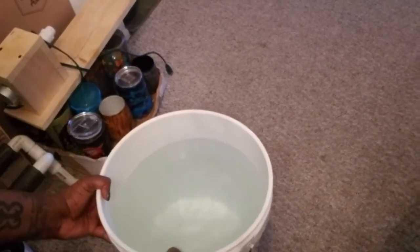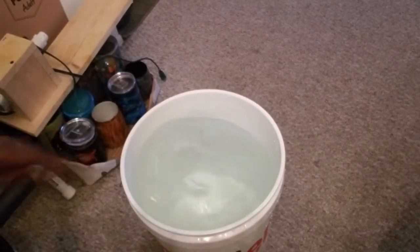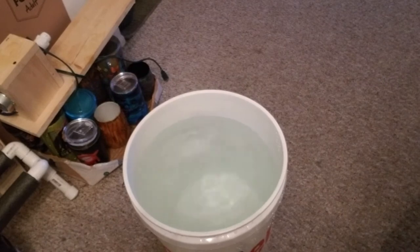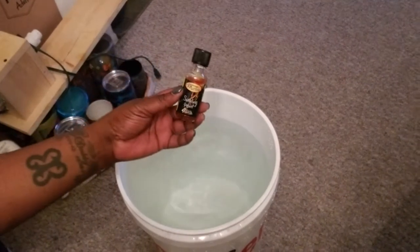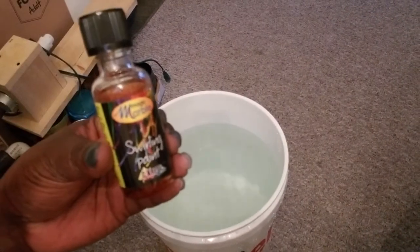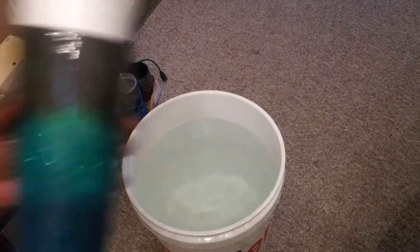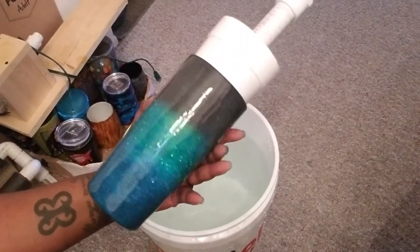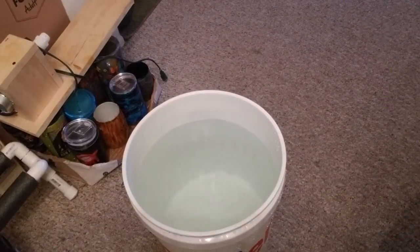Hey guys, this is my attempt with the Beach Girl Glitter Magic Marble. This is what it looks like, and this is the cup I'm going to test out with. It has epoxy already on it.